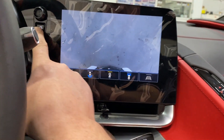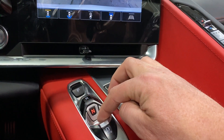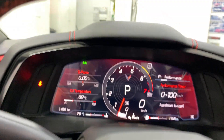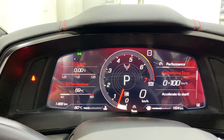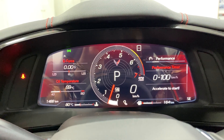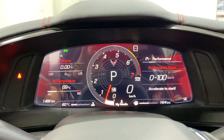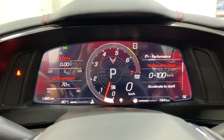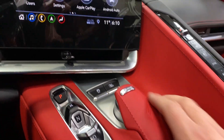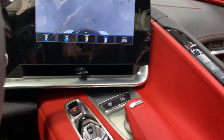Here's your shifter — park, reverse, neutral, drive, and back to park. You've got a mode selector: as you twist that knob you get the different options — My Mode, Touring, Sport, Track, and Weather mode. There's also a quick button for the front cameras and traction control on and off.